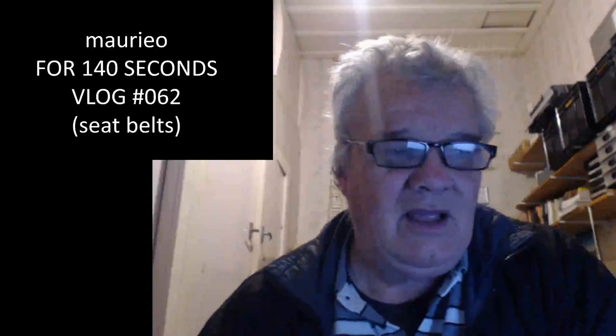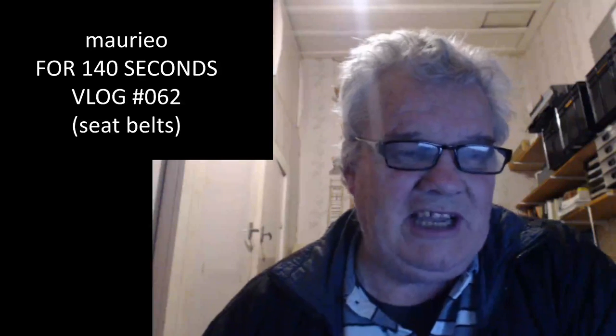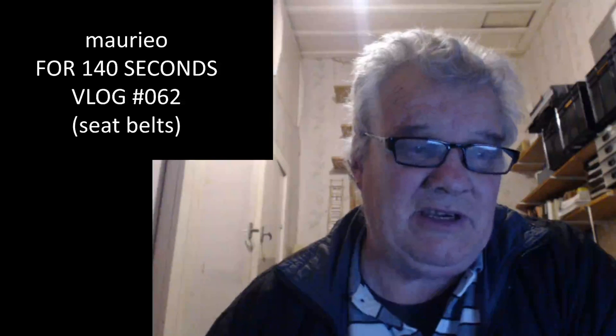Hello Mario! Mario for 140 seconds, vlog number 62. Seatbelts. My day today has revolved around seatbelts.